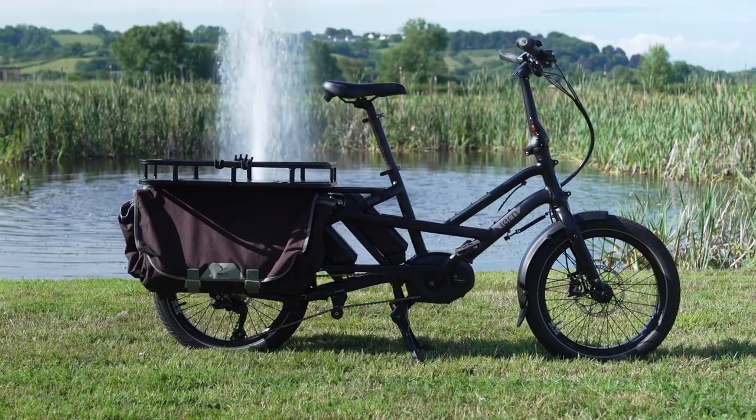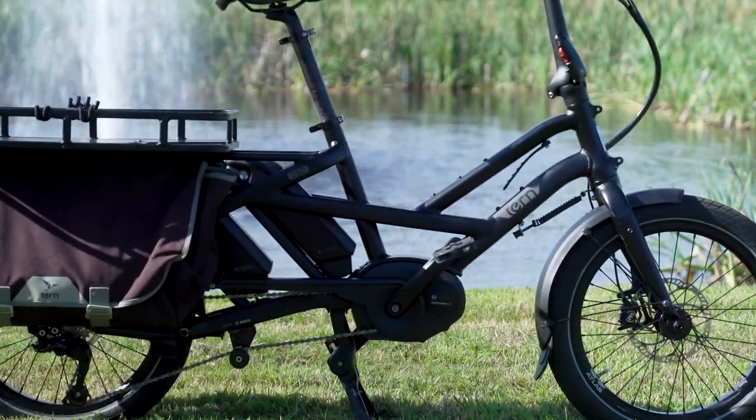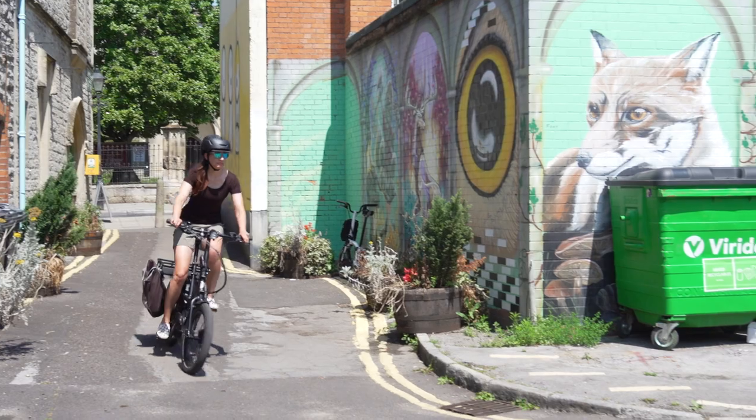Hi, I'm Michelle from Pure Electric. Today we're going to be looking at the Tern GSD cargo bike. I'll be giving you my first impressions as well as telling you why I think cargo bikes, and especially e-cargo bikes, are game changers for our cities.